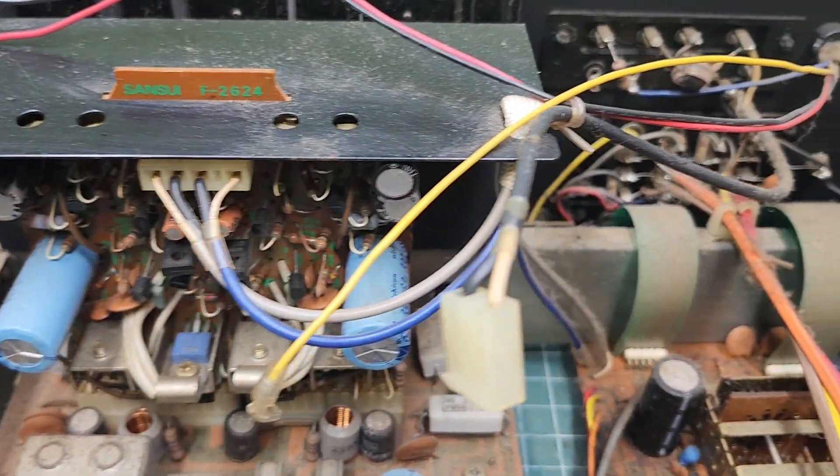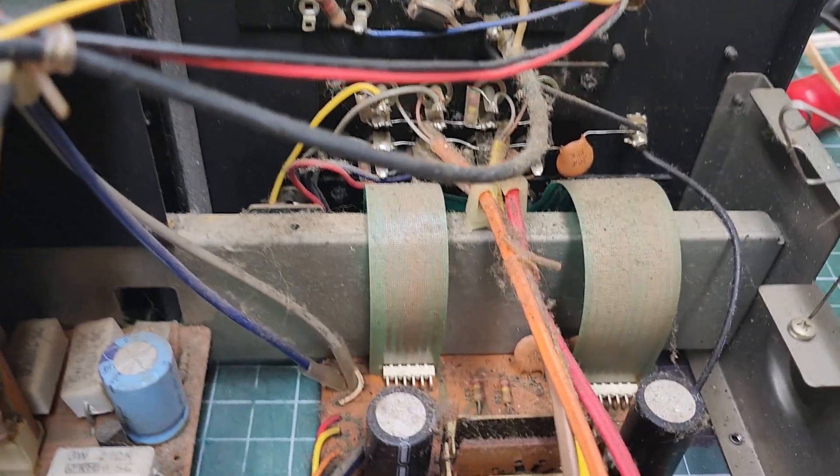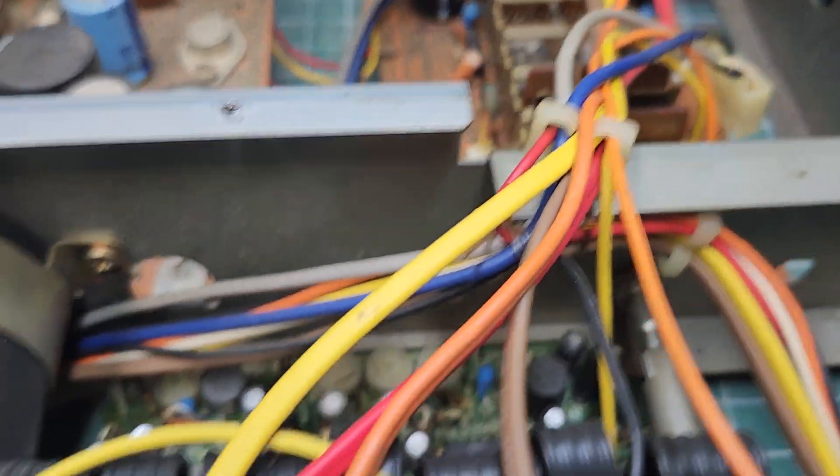Overall, pretty clean inside. Of course, I'm going to blow everything out, but I am starting right here first.